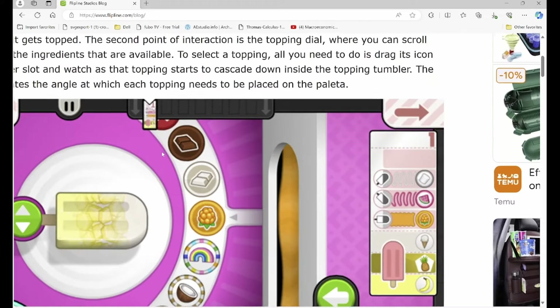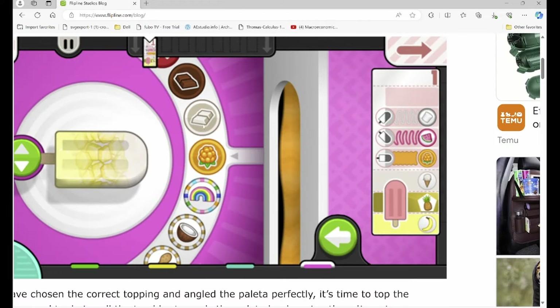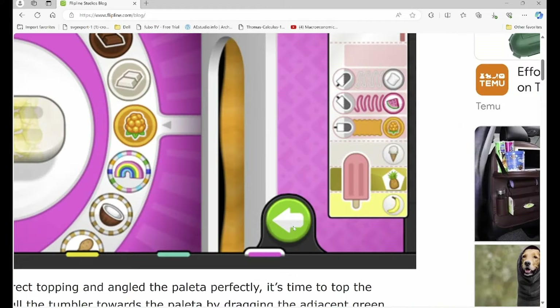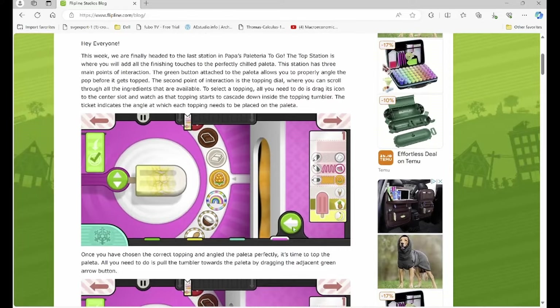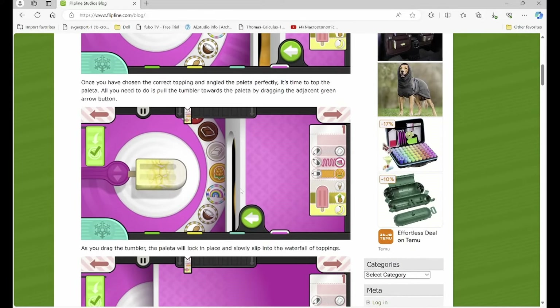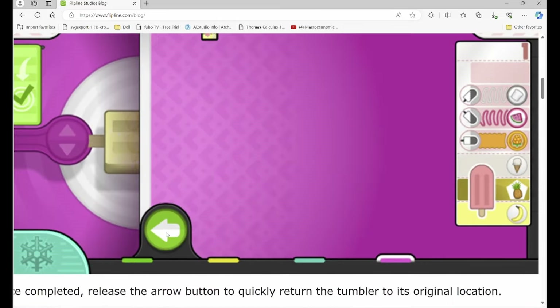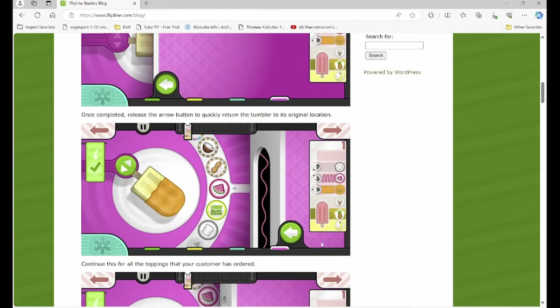The second point is a topping dial — that's where all these options are. You just slide it to get the carousel to the topping you're trying to get. And then the third thing is this button here where you start dragging it and then it moves closer and closer to the palette — it's essentially gonna dip it. So the item gets dipped by dragging this green arrow down, and then you release it which is gonna have the topping dipped.